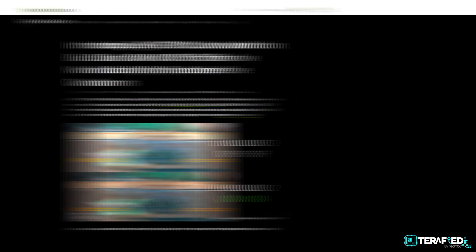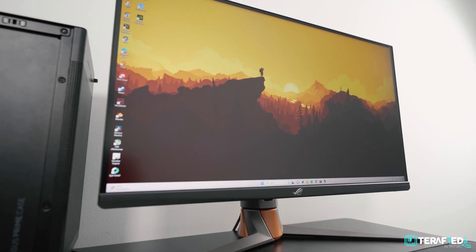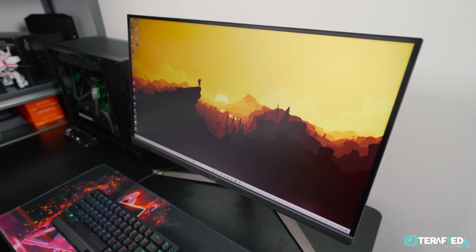But for us here and now, the big question remains: does ULMB2 actually work? And how much of an advantage can one actually perceive? Huge disclaimer — we do not have the necessary equipment or apparatus to really dive deep and properly review a monitor's capabilities, especially down to the technical detail. If you're looking for such information, we highly recommend searching other channels out there who can provide that kind of information. For us, everything we say is going to be based on our own experience, as well as my fellow colleagues — so ultimately, it's just our opinion and our opinion alone.